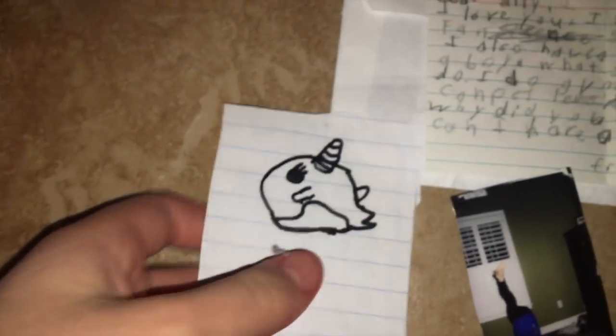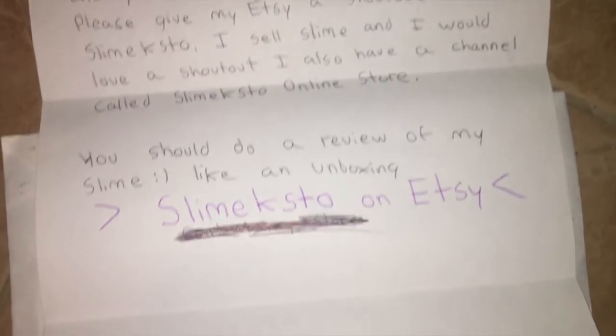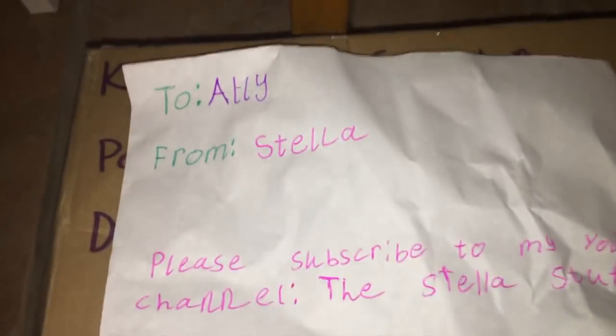This other letter is from Emily — she sent a picture of herself doing a handstand and a little narwhal drawing. Here's another letter with her slime Etsy shop link if you want to buy from her. And here's a huge package someone sent with all sorts of goodies — this is from Stella, thank you so much Stella! All links to my P.O. box will be in the description below.